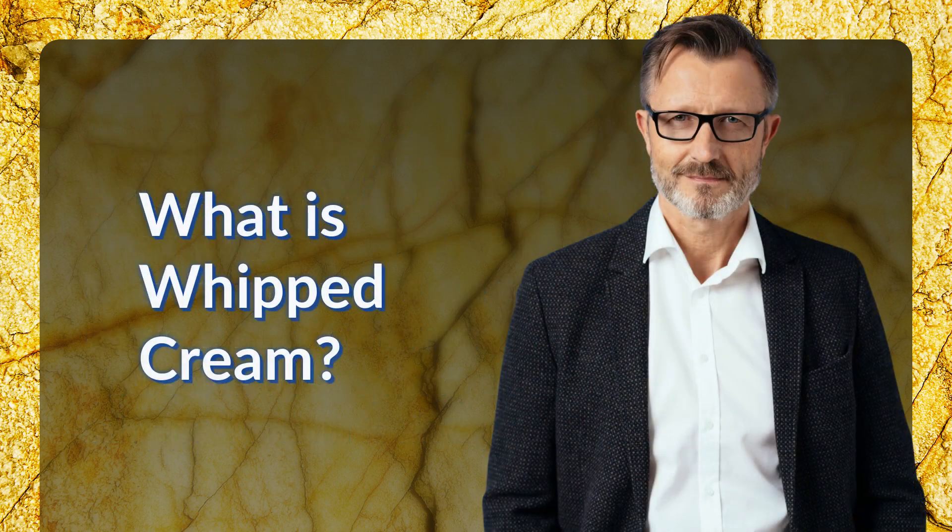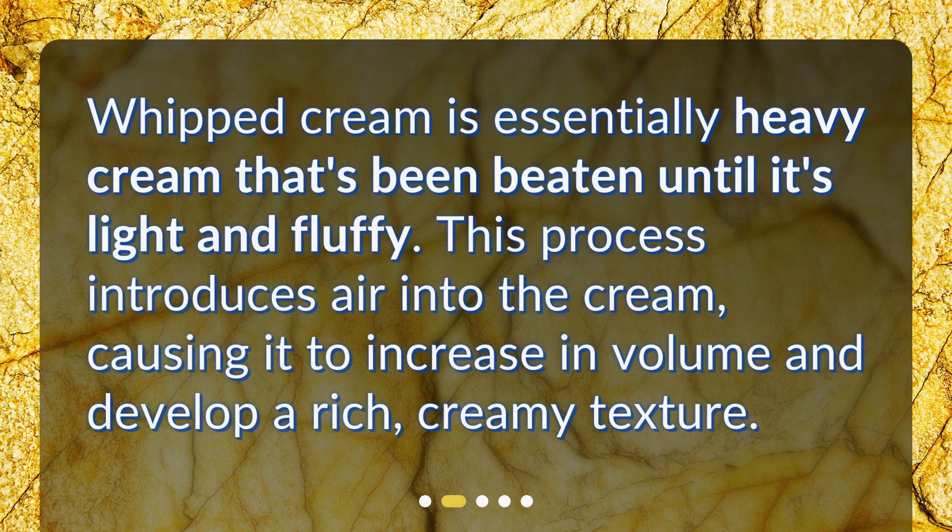What is whipped cream? Whipped cream is essentially heavy cream that's been beaten until it's light and fluffy. This process introduces air into the cream, causing it to increase in volume and develop a rich, creamy texture.